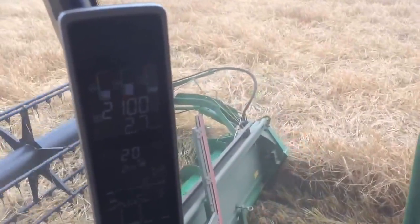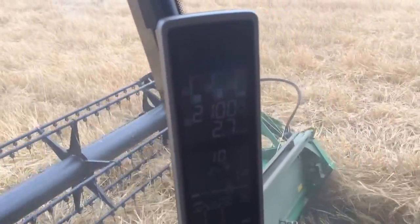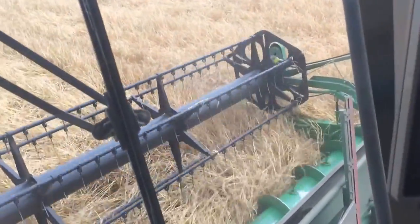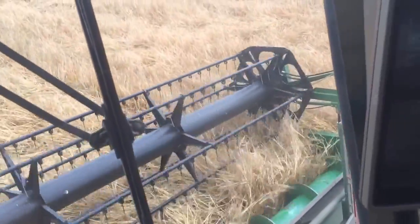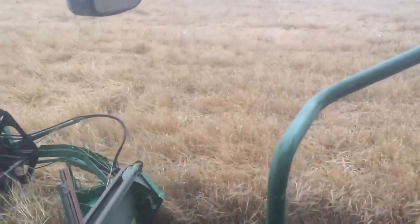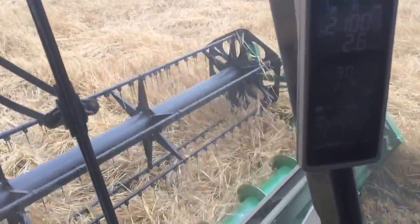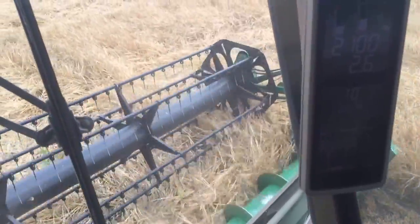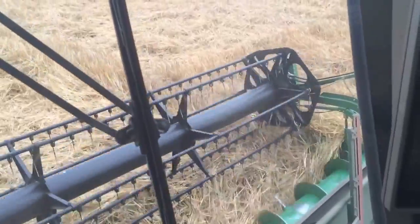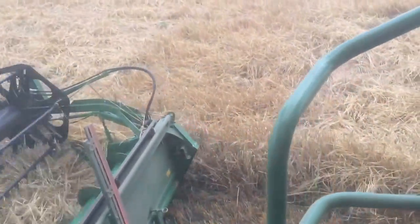We've got a trial going on in this field with a trials company. It's a trial all about growth regulation, and they have a little plot combine coming tomorrow to actually harvest these individual sections. So each of these replicated trial plots has got different treatments in. Oops — I nearly combined that bit for them.